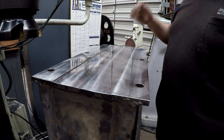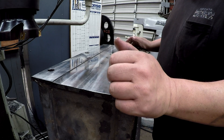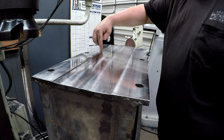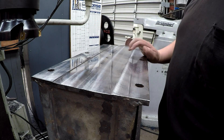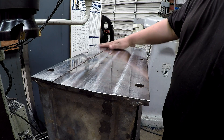We got her done and we're going to leave it just like that. We already got it deburred. We just had that one spot here that didn't clean up, and a couple here, but this is in between the hole pattern so that doesn't matter. Nice and slick — got a good finish on it.